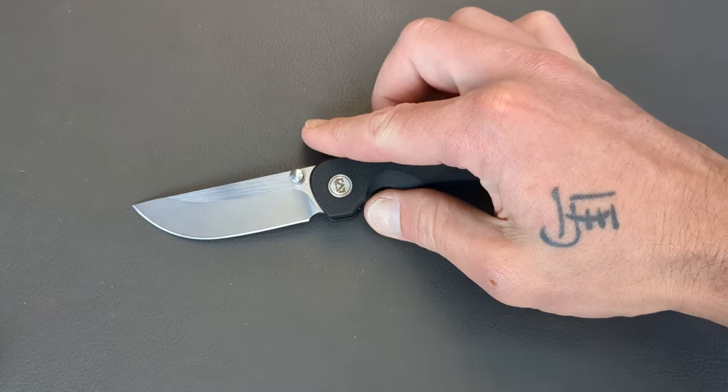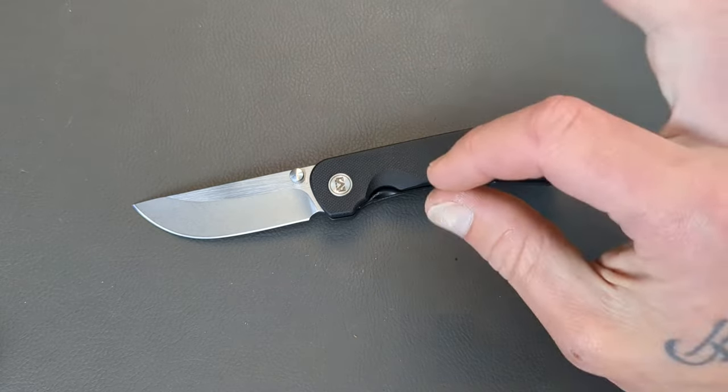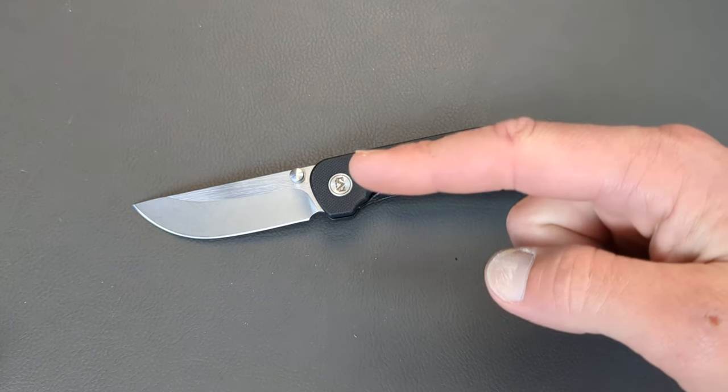What is happening everyone? Welcome to G-Ball Vision. Today we are talking about my 10 favorite knives from Miggeron and AM8.